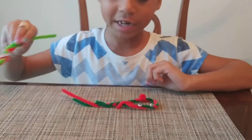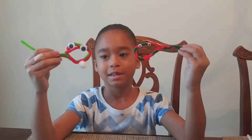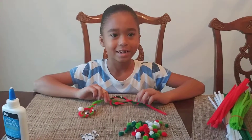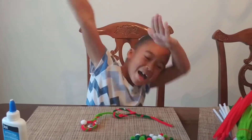Sorry that I don't have any more big eyes, but here it is. Bye guys! Don't forget to hit the like button and subscribe. Give us a big thumbs up and leave a comment down below. Bye!